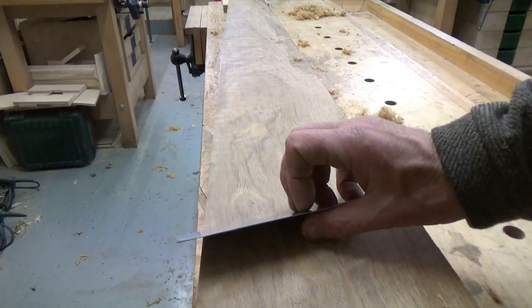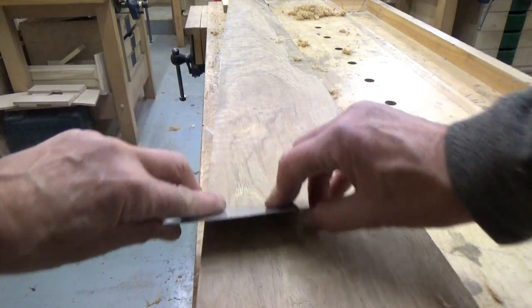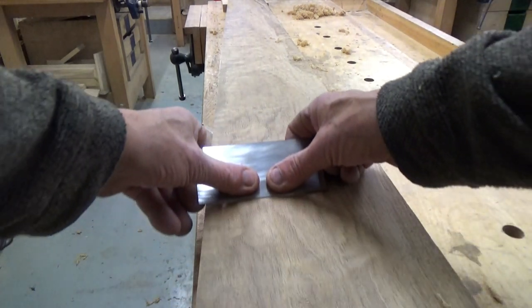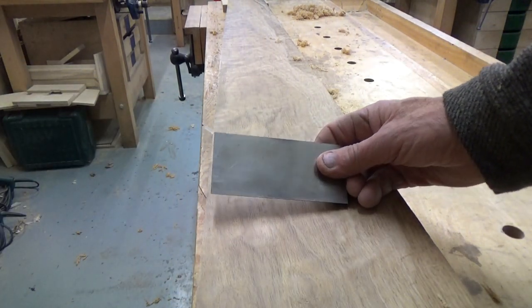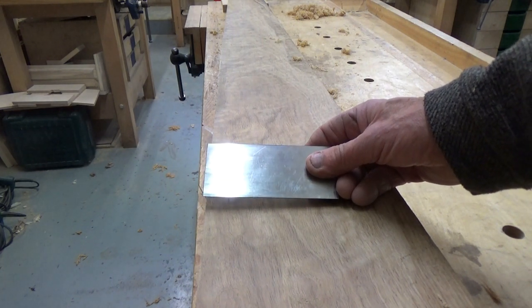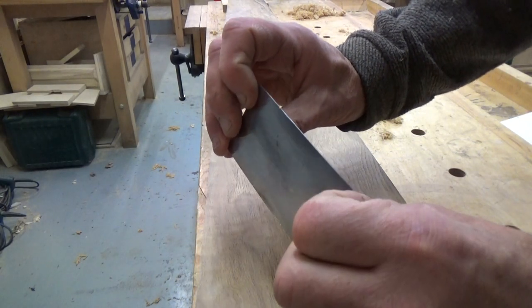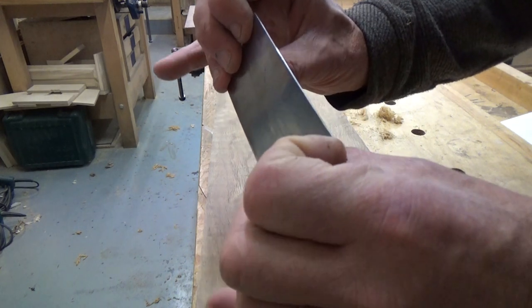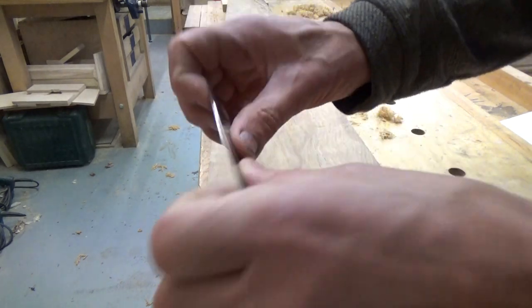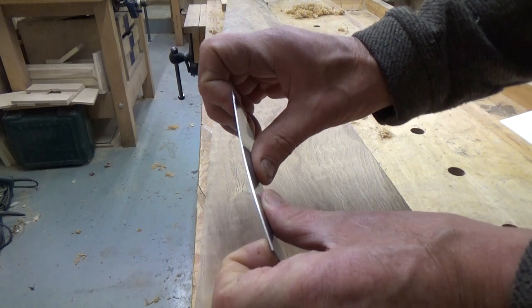It doesn't really work scraping like this — you really need to be working away from you, so your thumbs can press the blade down into the wood to create a shaving. Shaving indicates a good cut. So what we do is hold the blade with the fingers — my little fingers don't get involved, so it's three fingers down the side of the blade.